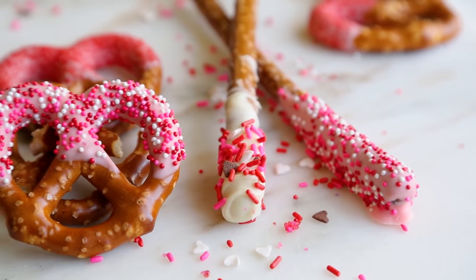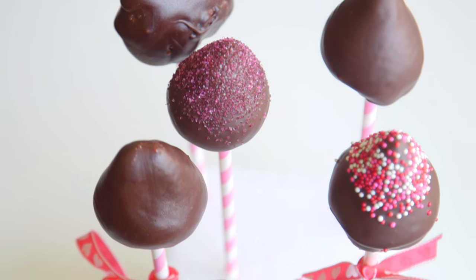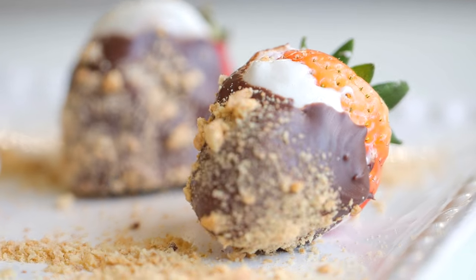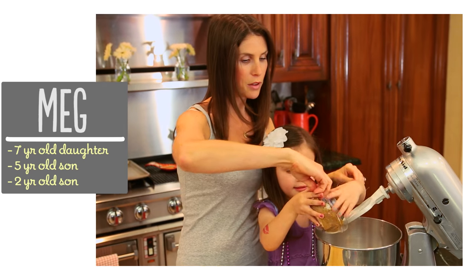Hey guys, happy Valentine's Day! My kids have been begging to make something just as cool as the chocolate covered pretzels we made last year. We did a bunch of recipe testing and settled on two ways to make chocolate covered strawberries that I know you're gonna love. I'm Meg and I'm passionate about finding ways to make life with kids easier in the kitchen.